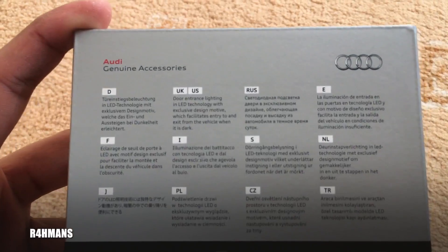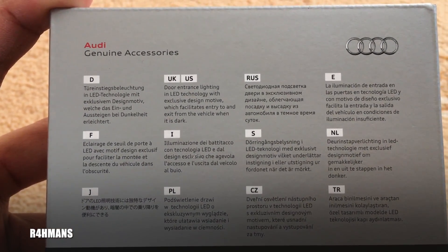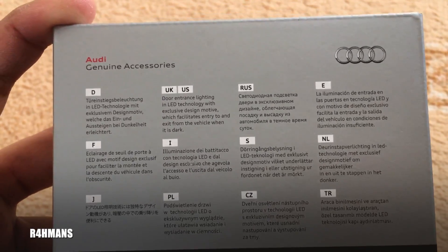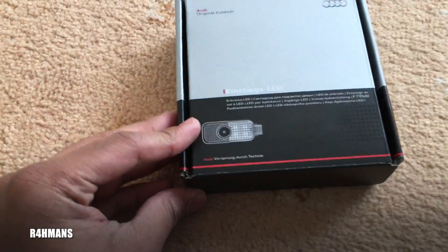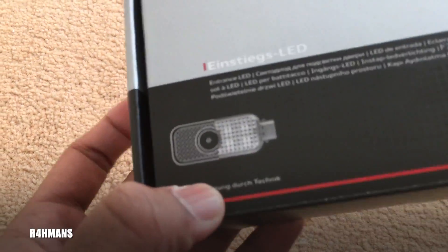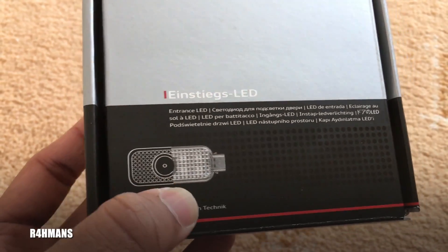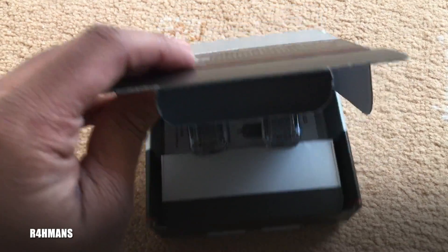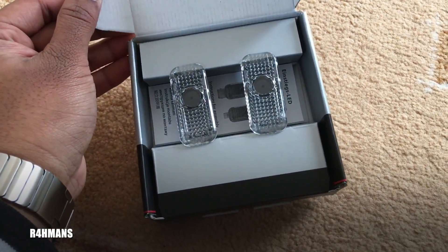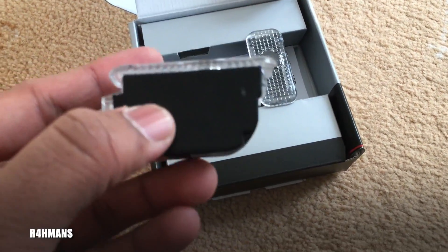You've got the UK version, so it's a door entrance lighting with LED technology. It has the Audi rings that display on the ground base once you open your doors — that's how it looks — and it's going to be displaying the Audi rings on the floor with these two units here.